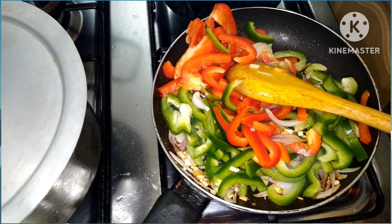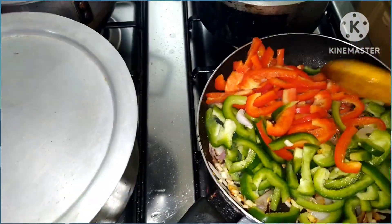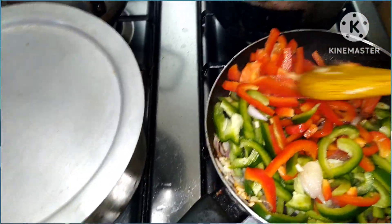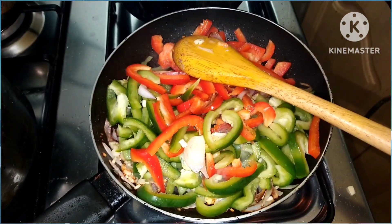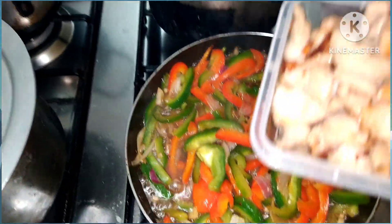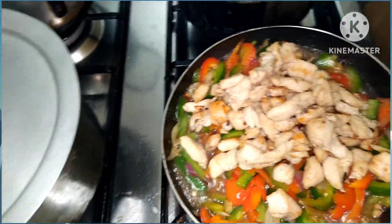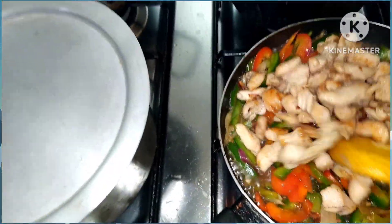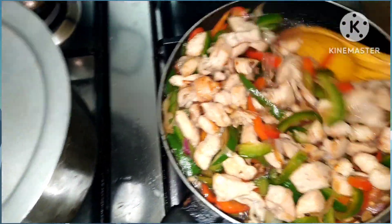Naglagyan ko na po sya ng salt mga lalabs — salt at saka black pepper. Yan lang po yung ating pampalasa. Hindi na lang po natin maluto yung capsicum nang matagal, tapos ilalagay natin yung ating chicken. Okay na po yung capsicum, lagay ko na po yung ating set-aside na chicken. Halu-haluin lang natin sya ng mga 5 minutes, tapos okay na sya.